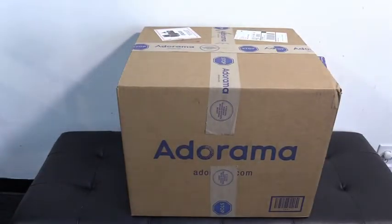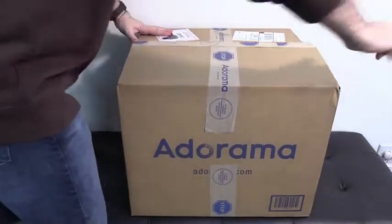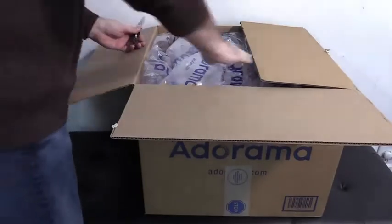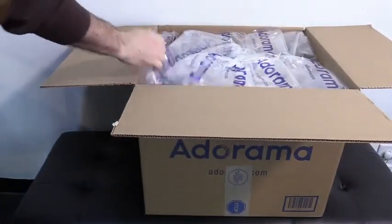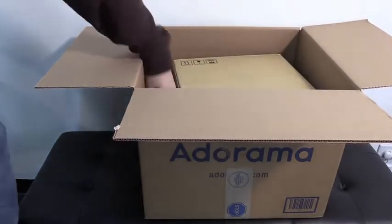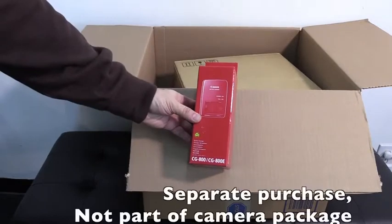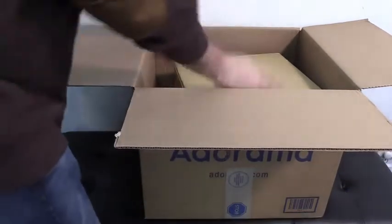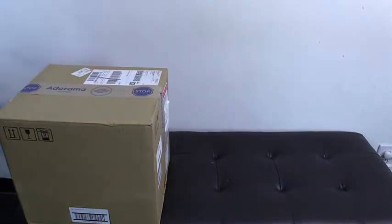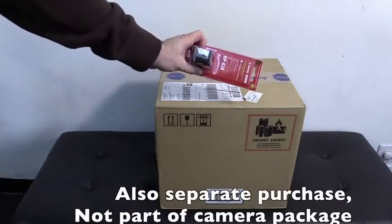The Adorama box. Let's unbox it. Adorama. Canon. Battery Charger. Spare Canon Battery.